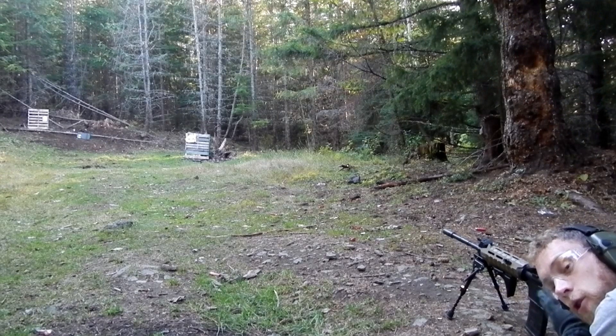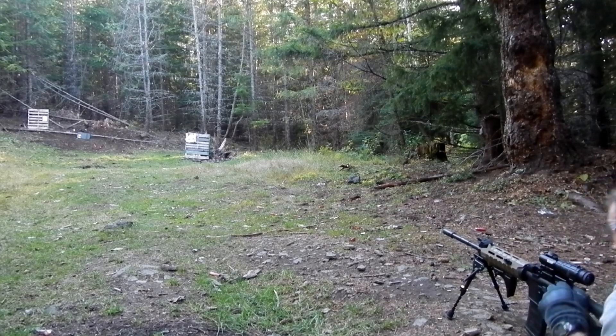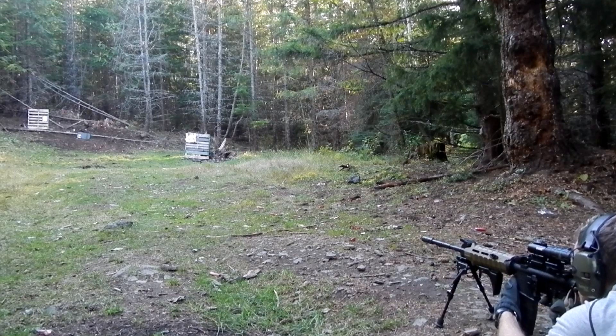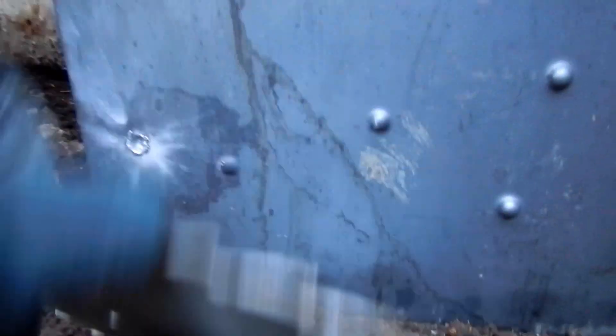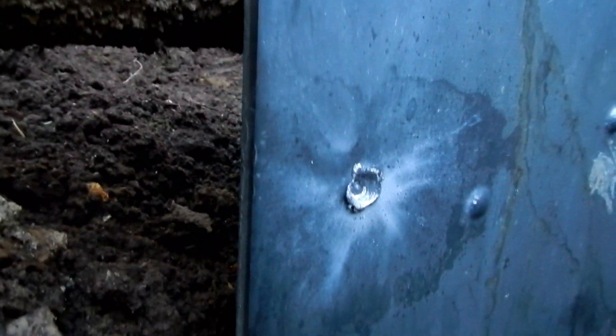This is the 55 grain full metal jacket against the spaced armor target in front of the 3/8 inch thick piece of mild steel. We did not have any penetration of this 3/8 inch thick steel plate. Our saw blade, of course, has a nice through and through hole in it. That spaced armor was able to destabilize and deform that projectile, so that when it hit the main armor, it couldn't penetrate it.